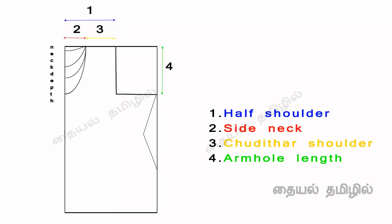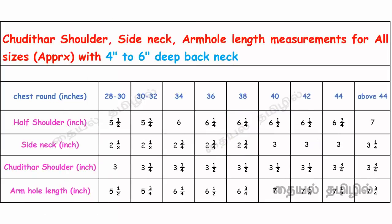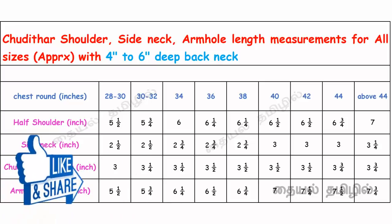You will cut it in the same place — cut the jordi at the same time. We can cut the yellow color, boat necklace, or 6-7 at the same time. We can cut the half shoulder, side neck, shoulder, and armhole. I will show you how to use chest round measurements, half shoulder measurements, side neck, and armhole.